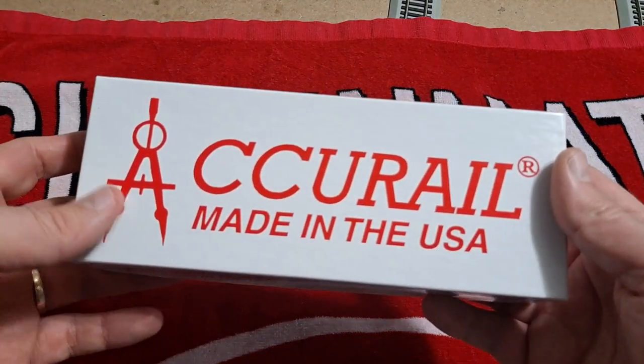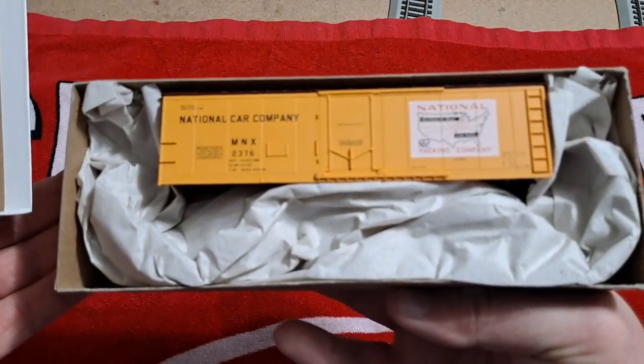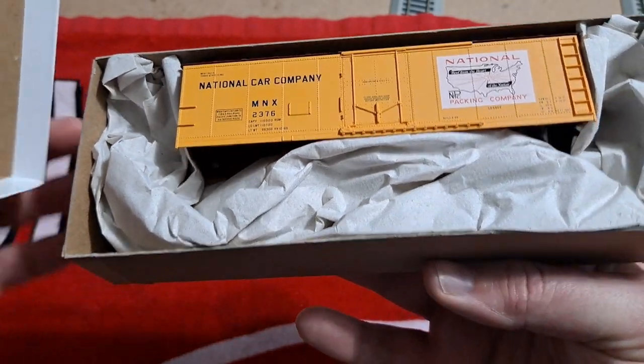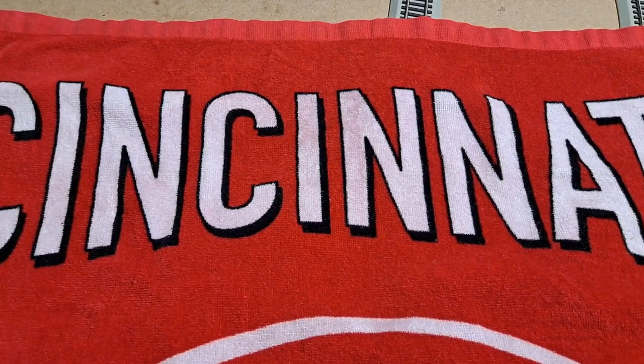Then we have another AccuRail kit. Found this at my local hobby shop and it's just a 40-foot reefer — the National Car Company. Then I've got a couple more kits. These are both going to be reefers, and you're going to hear me say 'reefer' a lot in this video, because I have a lot of these 40-foot refrigerator cars for a project I'm working on.